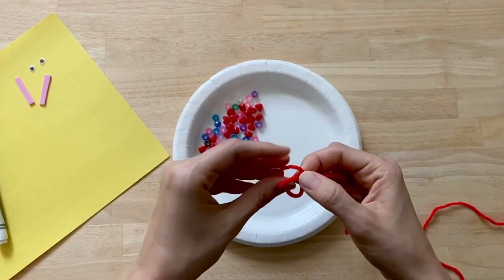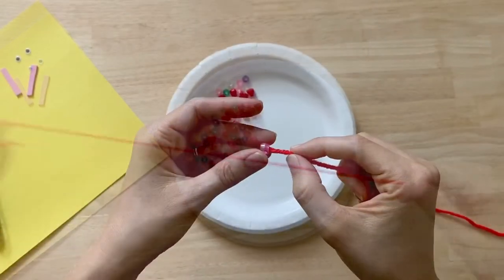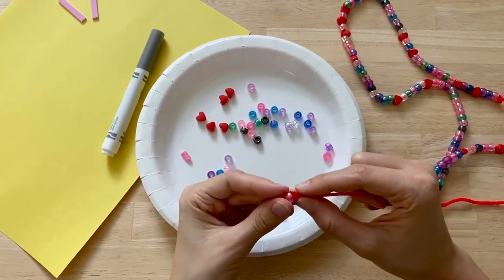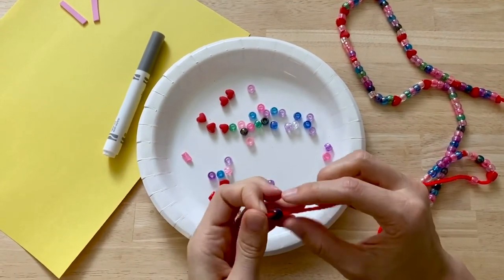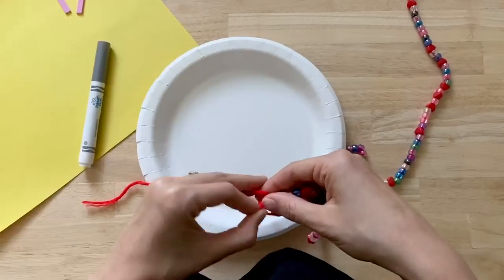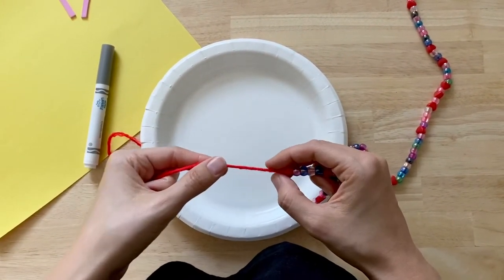First, have you or your child tie a knot in the yarn, then start adding beads to the yarn. If this is too challenging for your kids, you can adapt this part of the craft by using shoestring, larger beads, or pipe cleaners. Tie another knot to hold the beads in place and trim off any excess yarn.